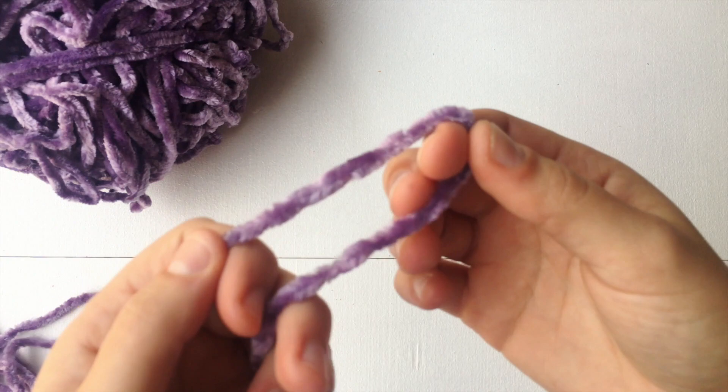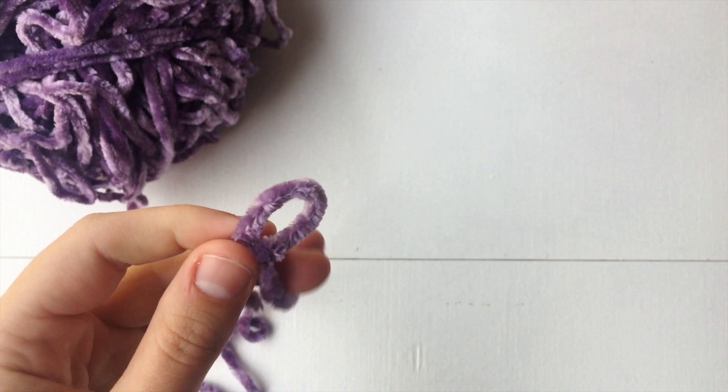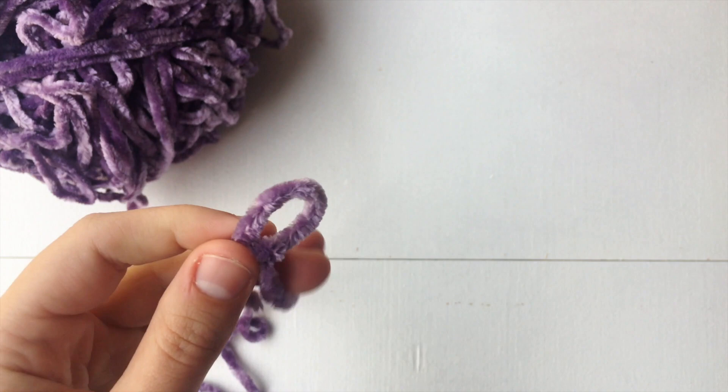Welcome back to another tutorial guys. Today we are going to start off our bralette with the slipknot. We're going to grab our six millimeter crochet hook and pull that tight.